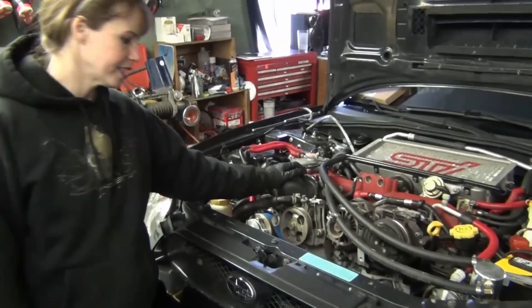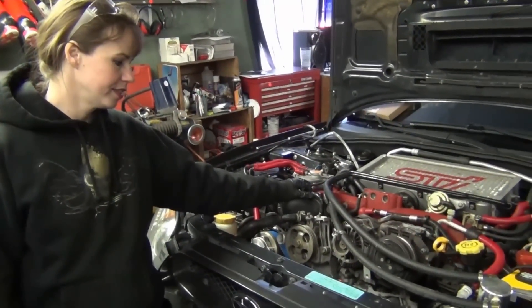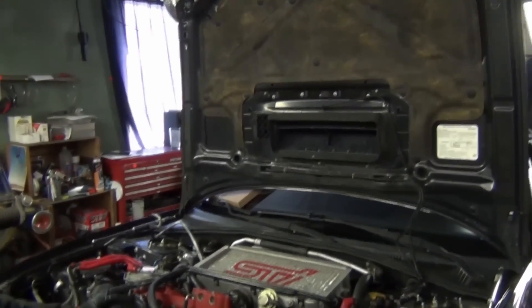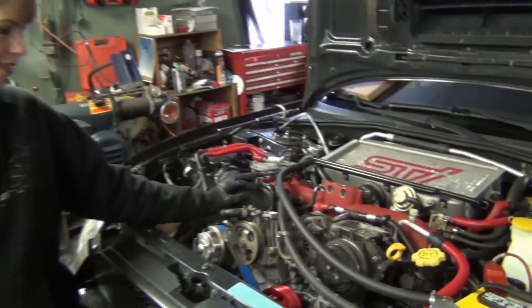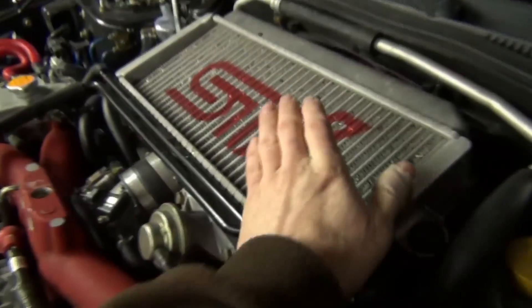We've got all that forced induction thanks to the turbo, so we have all sorts of fun stuff. That's why we tied back the hood — because we're going to yank this bad boy out. Some of the first things we're going to take off is this...